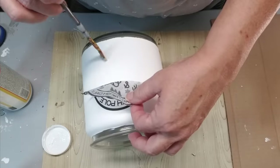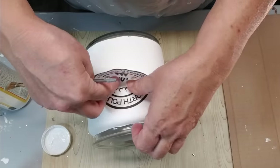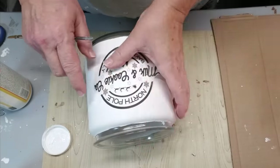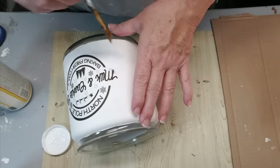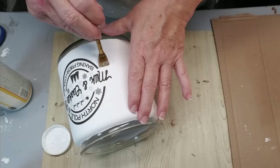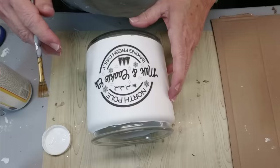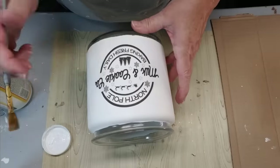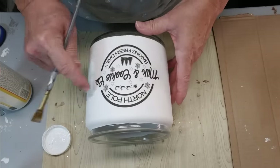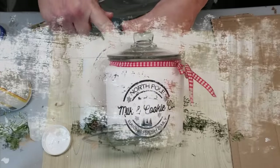Altogether I think this would have cost me about $15. I did have the jar in my stash but I checked online and these jars usually go for about $15. I have the paint, the tissue paper, and the printer, so those didn't cost me anything. I love how this turned out, and I dressed it up a little with a ribbon to make it look more festive. To seal it up I'll take my matte Rust-Oleum sealer and give it a quick spray when I'm done.